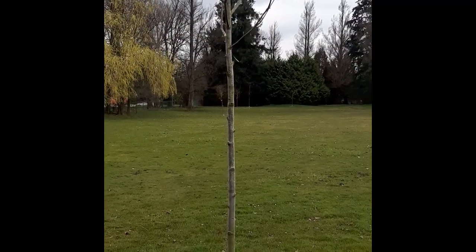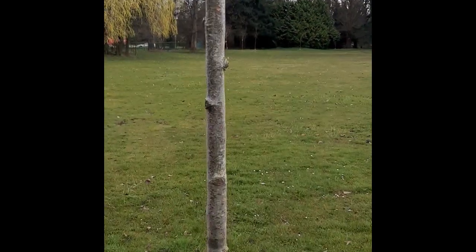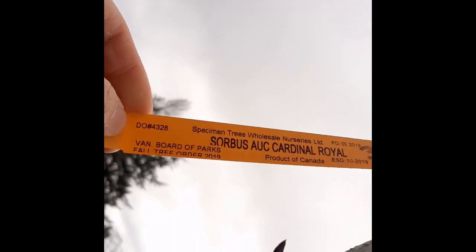A really important tip when you're identifying trees is to keep your eyes open for all sorts of clues. I'll give you an example about the powers of observation here. This tree at first glance doesn't offer very many clues — but every so often you get lucky and your tree is labeled.